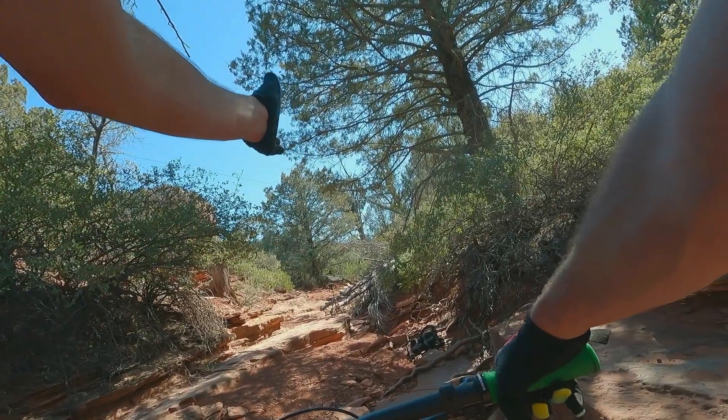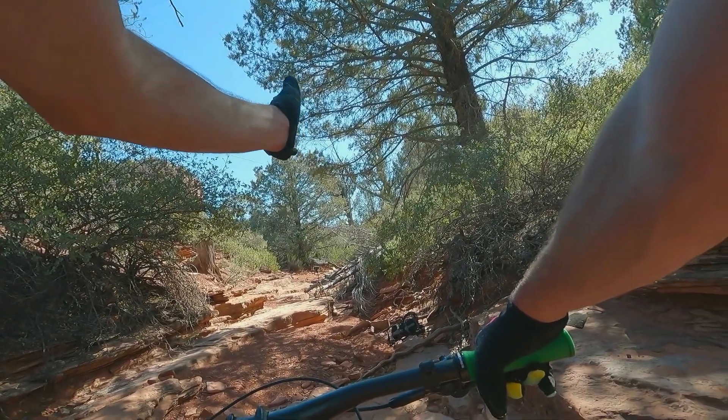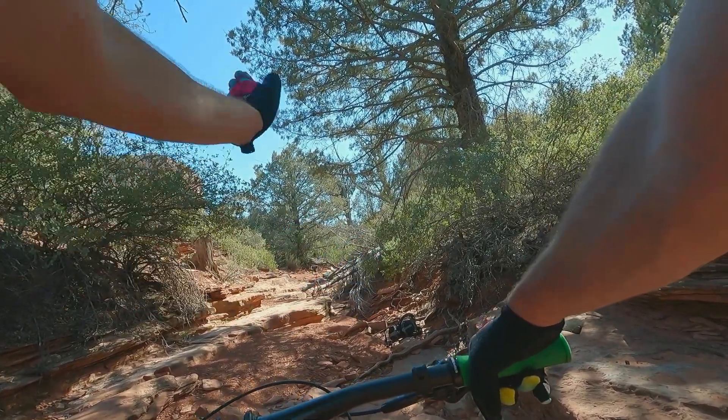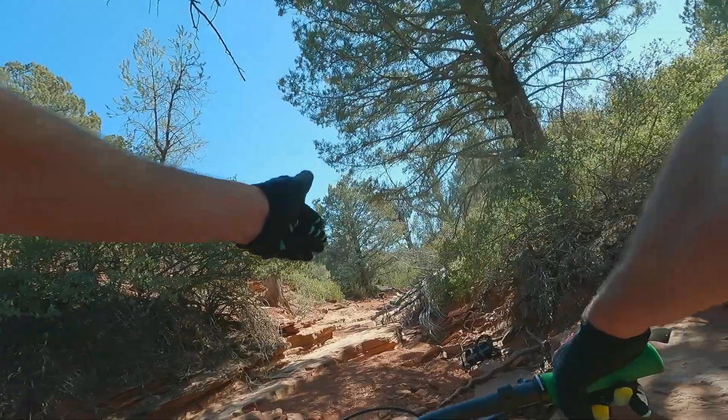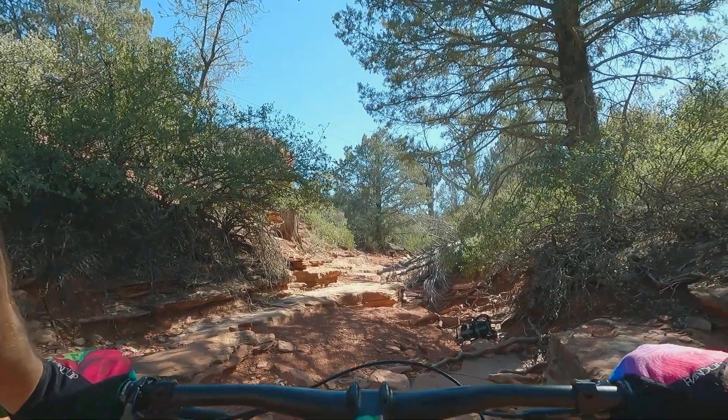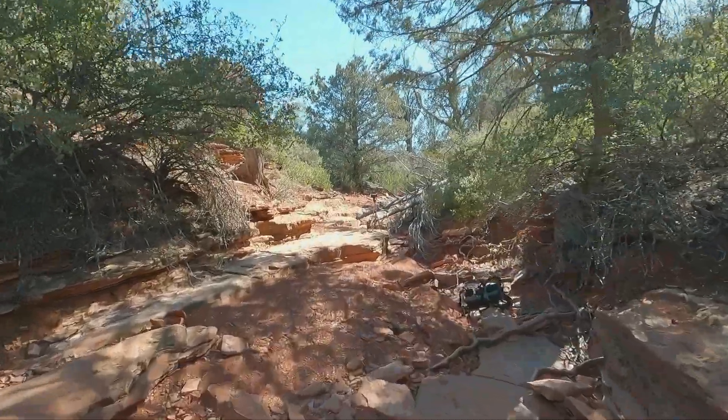Right here I've got a little hop-up out of the wash, and then there's an optional lineup on the left, another hop-up, and it's like a rock skinny over the wash — don't rush until you drop back down into it. I'm going to give it a shot here.